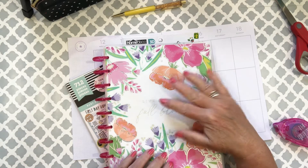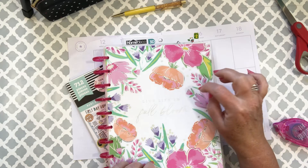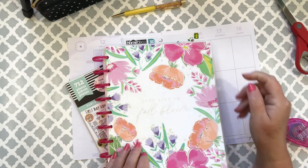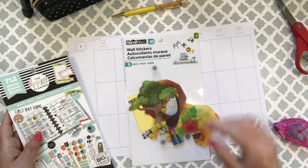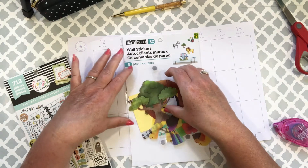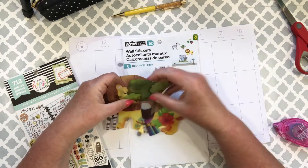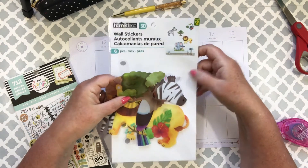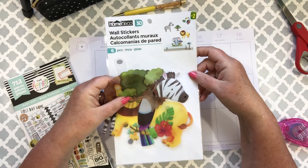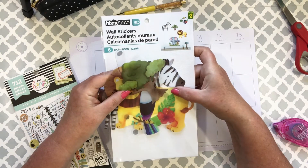Hi everybody, welcome back to my channel! Today I have something special — in my Full Bloom Happy Planner classic vertical layout I am going to do a baby boy spread. Friends of ours had a little itty bitty baby the other day and we were so happy, so I thought I would dedicate this spread to a little baby boy.